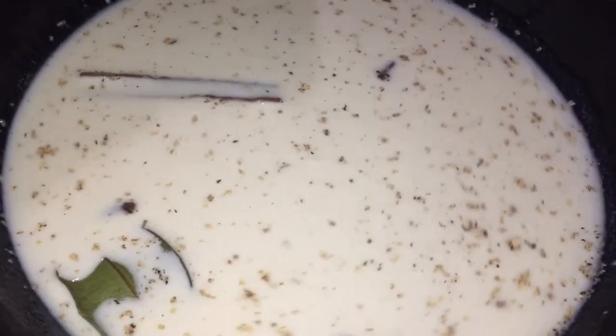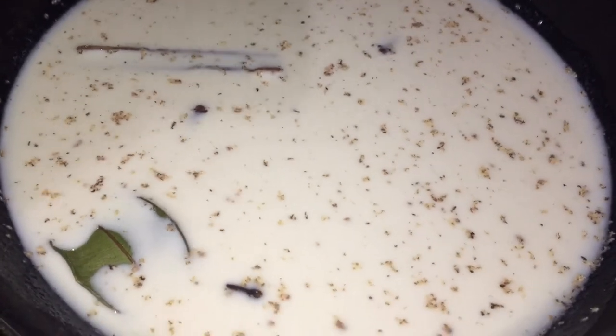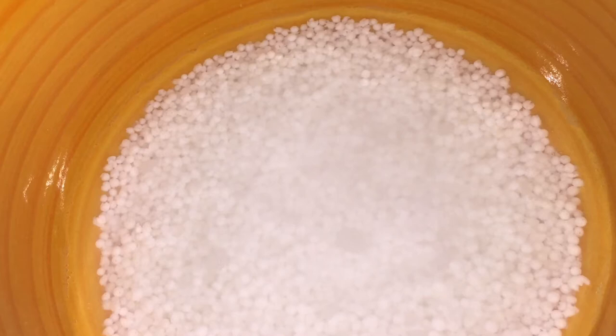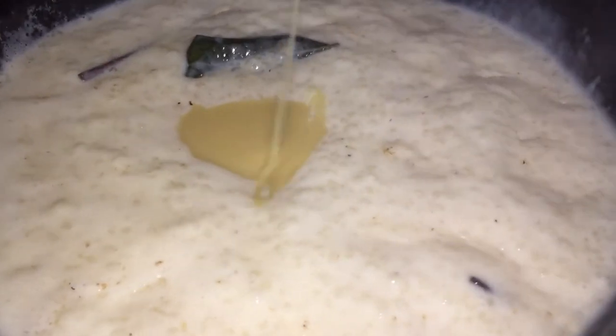How do you know that the sago is ready? You would know when it is no longer that chalky color — you'll get something translucent-looking, like a clear pearl. I am now adding half a cup of sweetened condensed milk. You can add less if you don't want it so sweet.